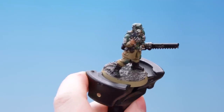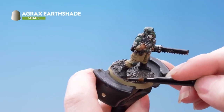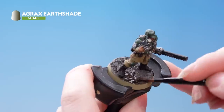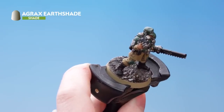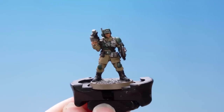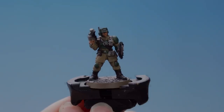After leaving the technical paint to dry for around an hour, we're now going to apply Agrax Earthshade all over the top — this will just help to create some depth in the recesses of the technical paint. With the base finished, the last thing to do is to paint the rim in a color that matches the rest of your army; in this case we've used Steel Legion Drab.